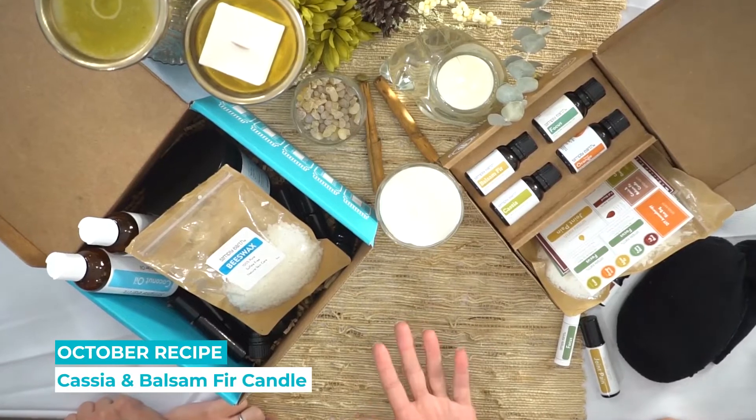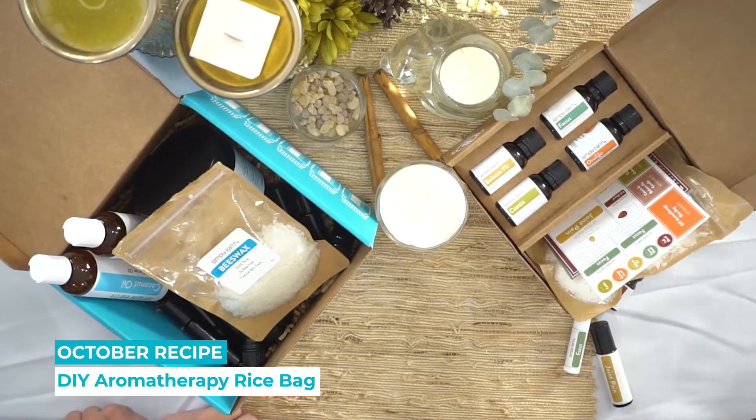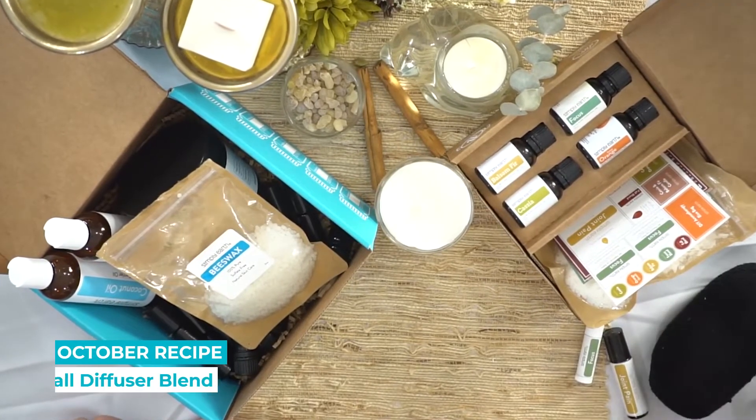So the recipes in this box are super fun. You can make some candles, we have an aromatherapy sock with some rice in it, we have some chapsticks, we have an ache relief roll-on, and a fall blend.